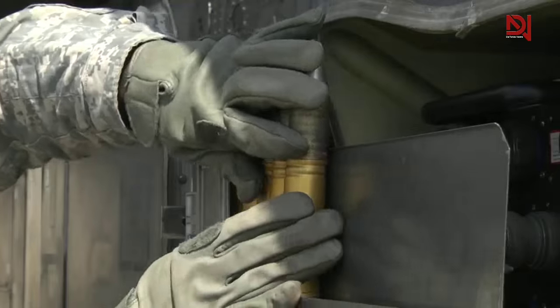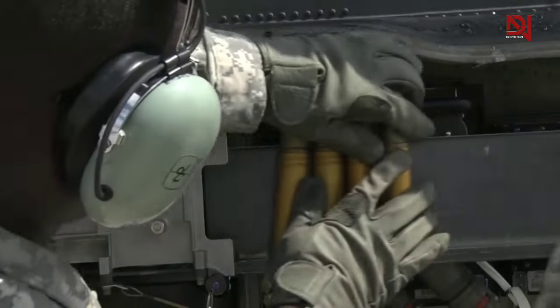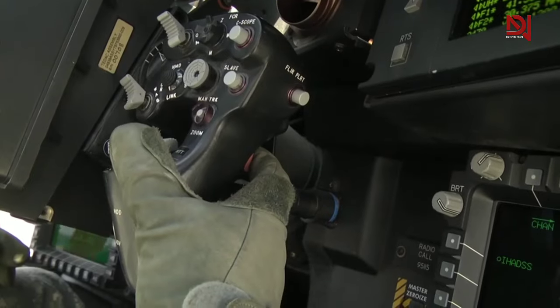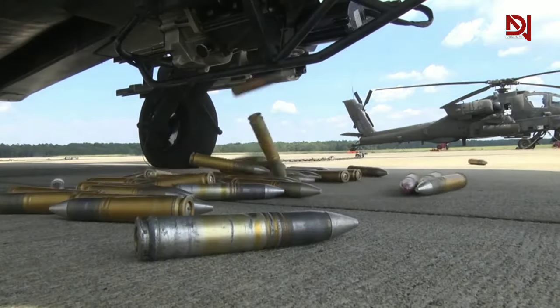The Apache can carry up to 1,200 rounds, and loading this ammunition into the AH-64D Longbow Apache is expertly managed by armament personnel using an aircraft-mounted motorized loader and a dedicated ammunition handling tray.